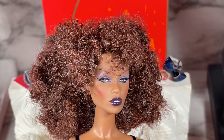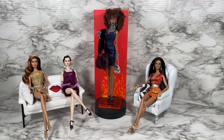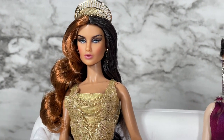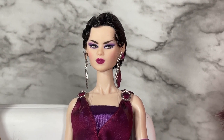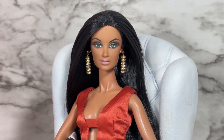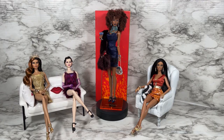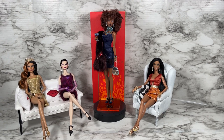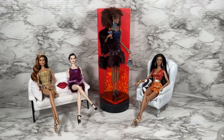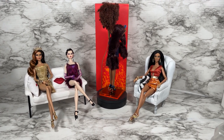Let me introduce the panel: first we have event coordinator of Club Meteor, Amira Majid; next we have lead mixologist at Meteor, Navia Fan; and last but never least, actress, model, singer, Alissa Rodriguez. Before we speak to the panel, let's do a 360 of Dangerous Curves Zuri Okoti. You can see she's got her stole, she's got her drink, she's got her accessories on and her purse.